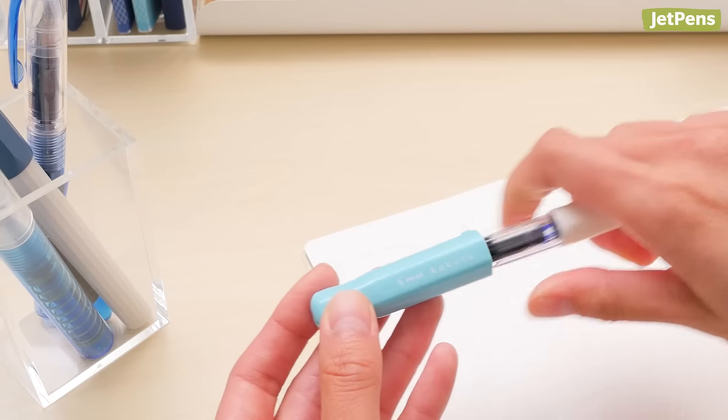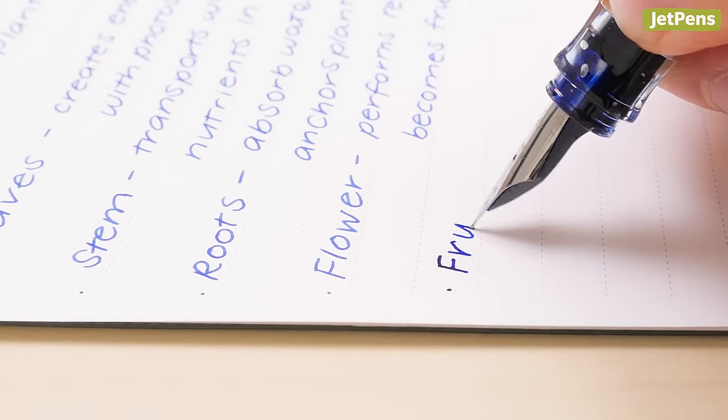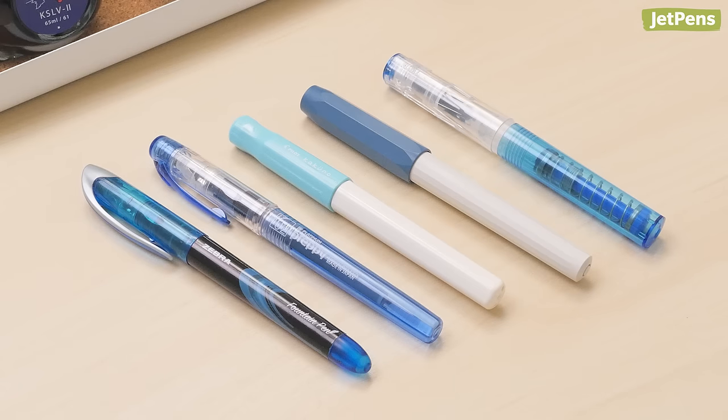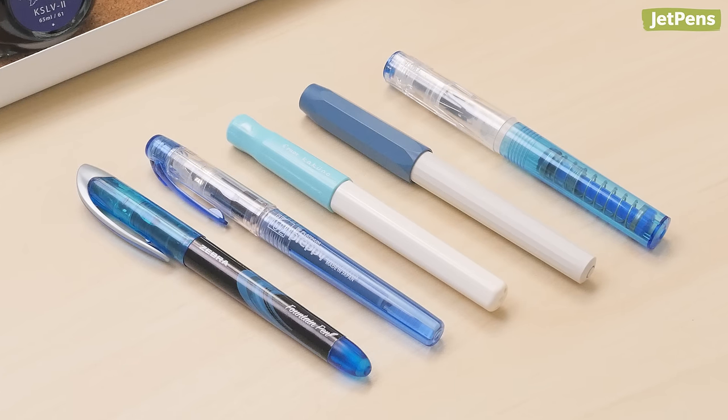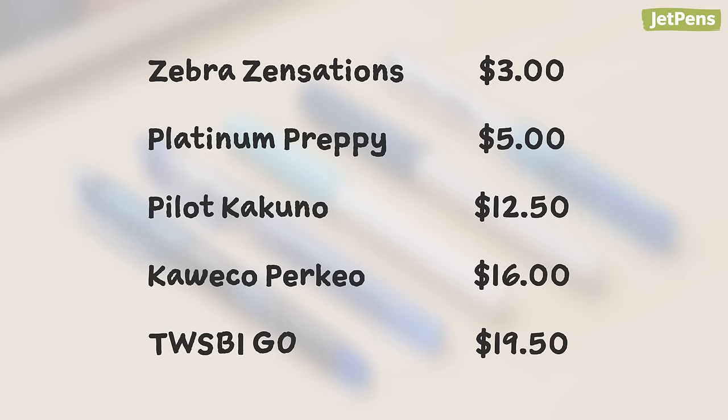Writing with a fountain pen is a classy way to elevate your everyday notes. In this video, we'll share five of our favorite fountain pens for students. All of our picks are easy to use and sturdy enough to get knocked around in your pen case. Plus, they're all under $20, so students on a budget can find the perfect pen.